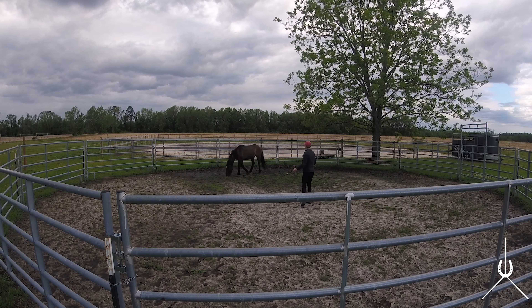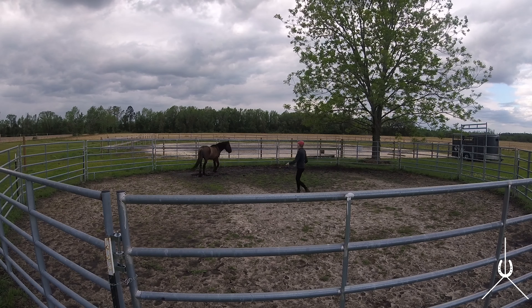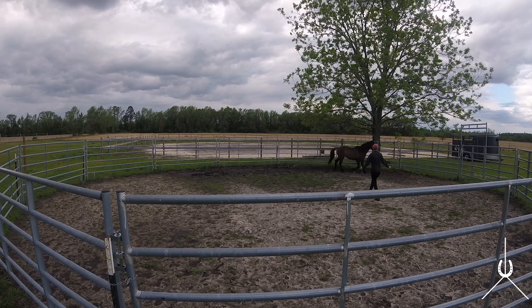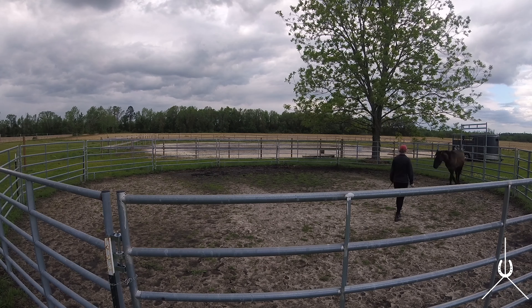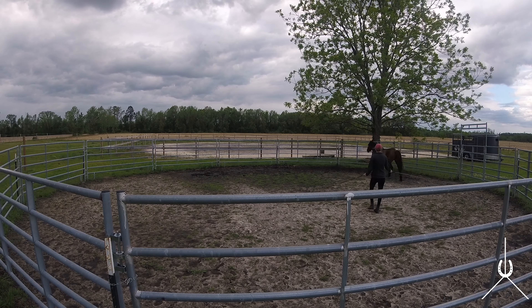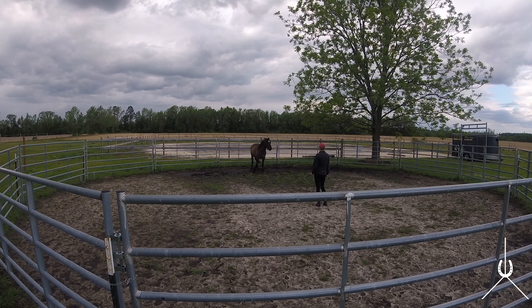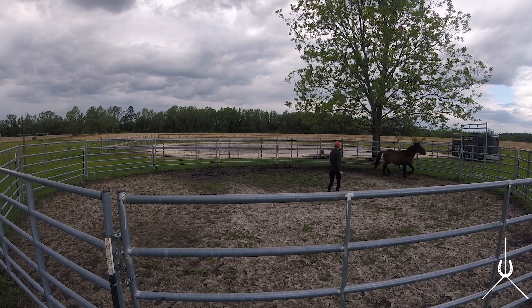I picked up the white whip in my right hand and kind of push his hind end away. Once he goes forward I'm going to try to catch that and back up. He turned around the other way — that's fine. I'm still trying to catch that, so he's going forward and I'm going to step in front of the drive line, which is in front of his shoulder. There he steps inward toward me. He goes the other way — that's fine. I'm just going to follow him and try to catch his eye, then back up as soon as I can.